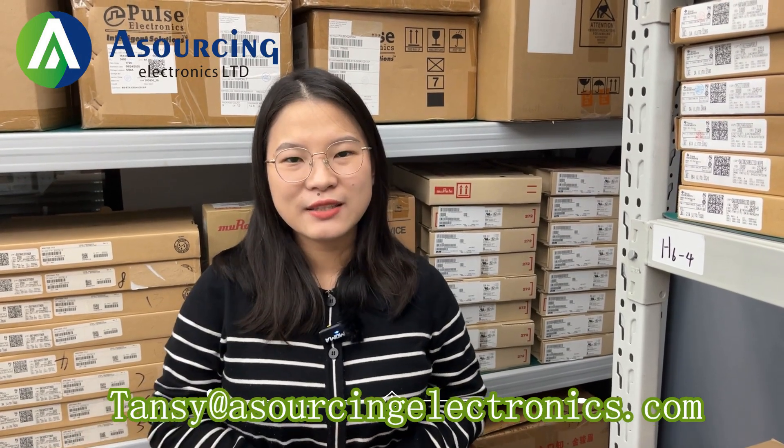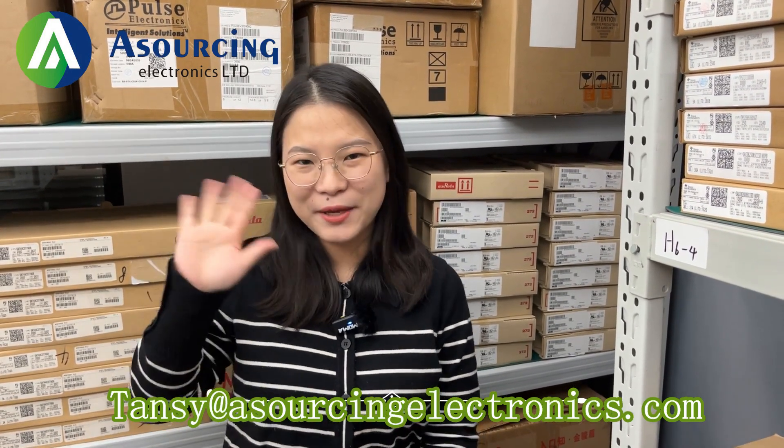So guys, if you have any demand, please kindly contact me. This is my email. This is Tianxing. See you next time. Bye-bye.